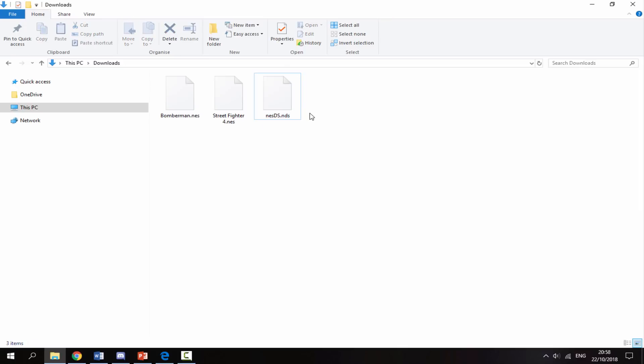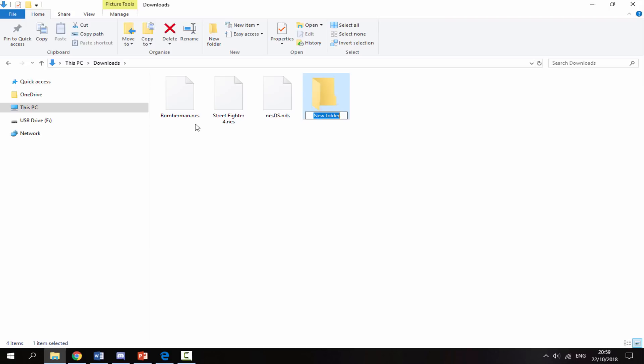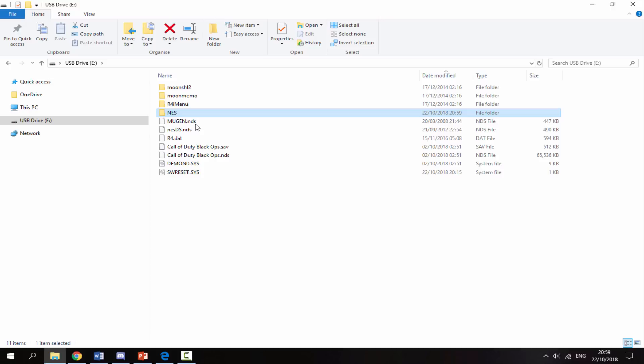Extracting will give you two files. You can delete the readme file because you won't need that. What we need to do with the ROMs is create a ROMs folder — right-click, New Folder, and call it NES in capitals. Drag the ROMs in there, then put the emulator file and the ROMs folder on the root of your R4's SD card. It should look something like this: here is the emulator and here is the ROMs folder.